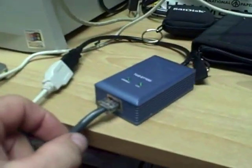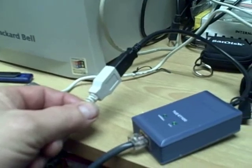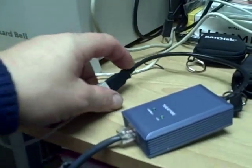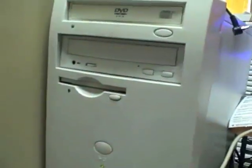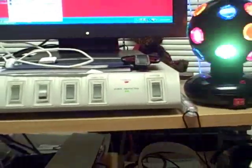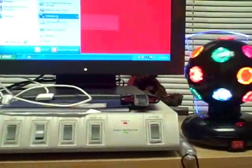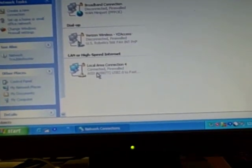Here's what it looks like: I have an extension coming out of the computer and connected into the adapter. All you have to do is put your CD in, load it up, and you're good to go. Make sure you don't connect it first — put the CD in and let it run. I got this at Radio Shack.